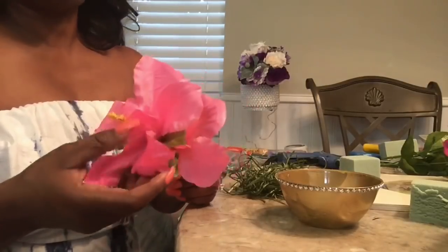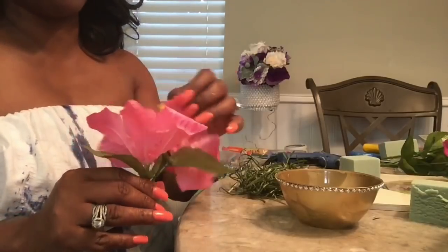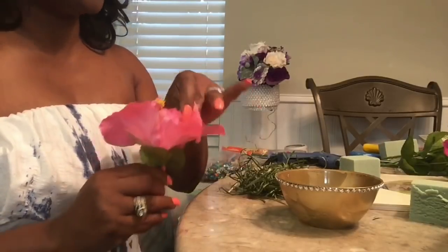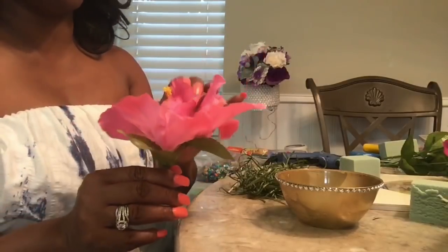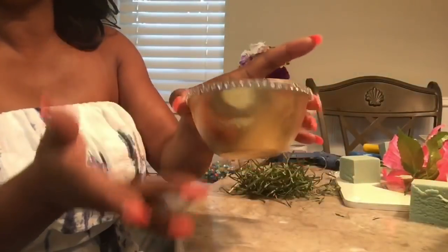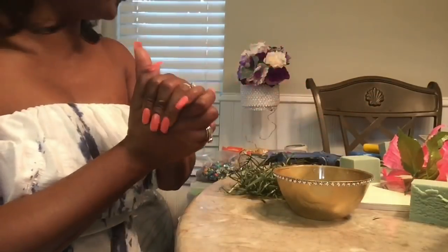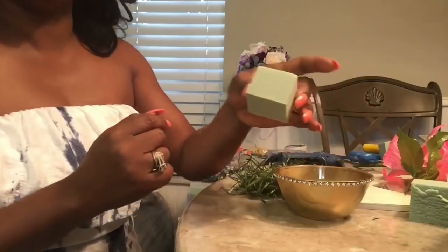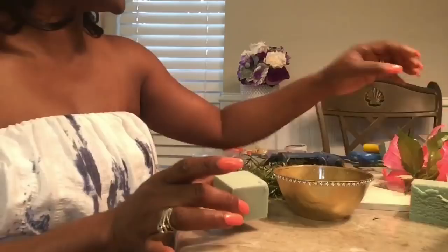I've shared with you guys that I'm working on a tropical Hawaiian theme Mother's Day tablescape, perfect for breakfast or brunch. I want to create an individual centerpiece for each setting. I found the containers — they're very flimsy, but they will work. I went ahead and spray painted them gold.